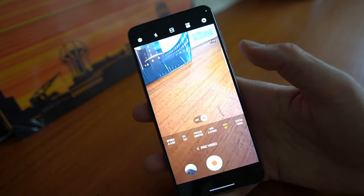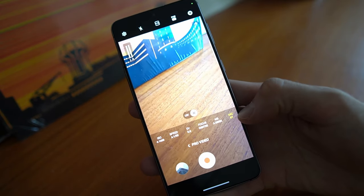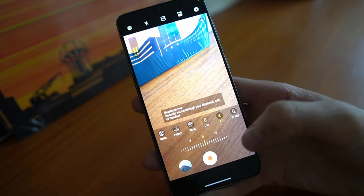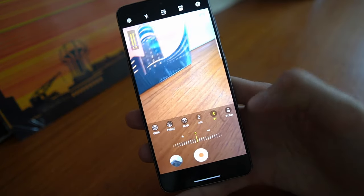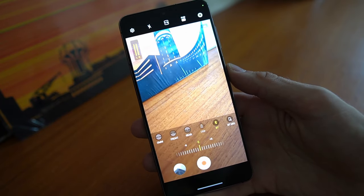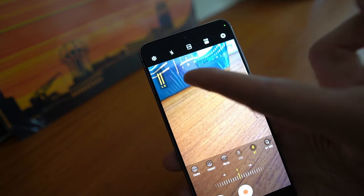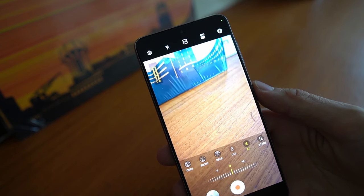There you see pro video, and once you click pro video you will have the option to switch microphone input to omni, front, rear, USB, Bluetooth, or Bluetooth mix. In this case I would like to use Bluetooth because that's the headset I just connected, and you can see when I have selected it that it is picking up the audio from that microphone.